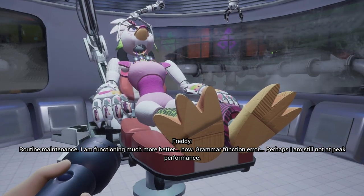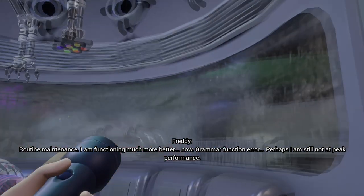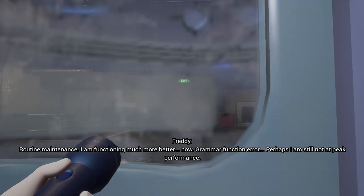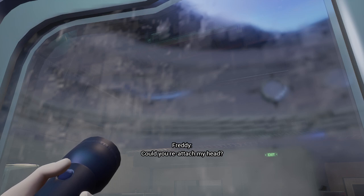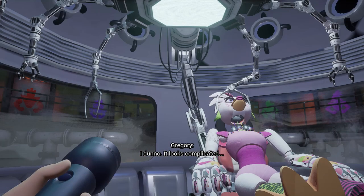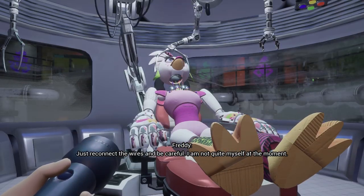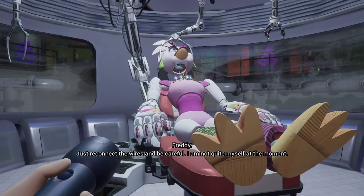I am functioning much more better now. Grammar function error. Perhaps I am still not at peak performance. Could you reattach my head? I don't know — it looks complicated. Just reconnect the wires and be careful.